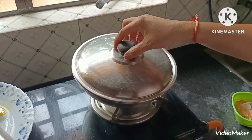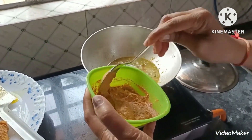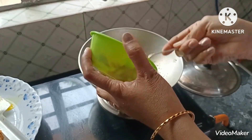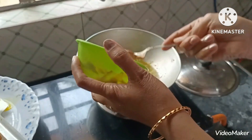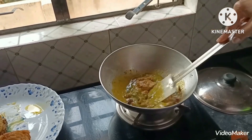আমি এক মিনিট করে ঢাকাটা খুলে যেটা মিশি এ ছিলাম, দোয়ের সাথে যা মশলা আব গুলো গুলো সেগুলামি এন মধ্যে দিয়ে দেবো। দিয়ে আবারো ভালো করে নাড়িয়ে নেবো।